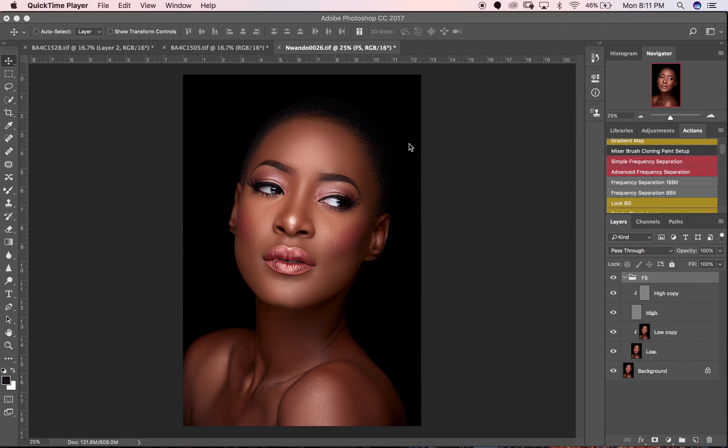Hey, what's up YouTube! Welcome to Part 3 of the 'How to Retouch Dark Skin' series. My name is Prince Mason and today we're going to be looking at dodging and burning. If you haven't subscribed to my channel, please go subscribe and turn on the notification button so you can receive updates every time I put up a new video.